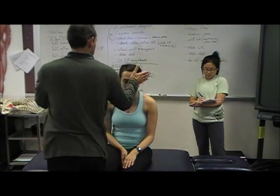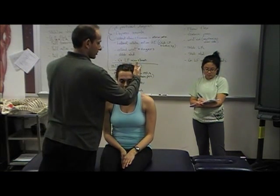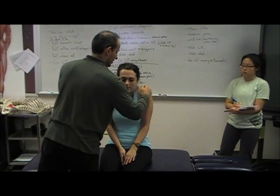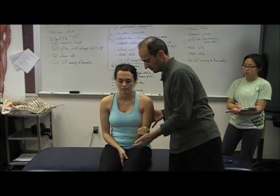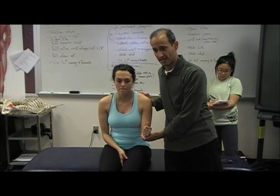So again: C2, C3, C4, C5, C6, C7 — which is the most common that you will see — C7, C8, T1.